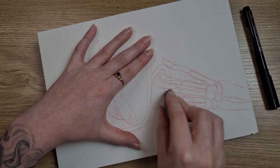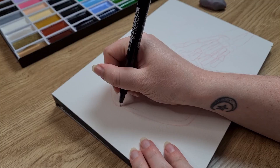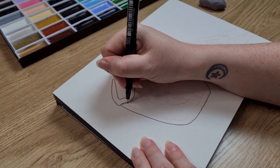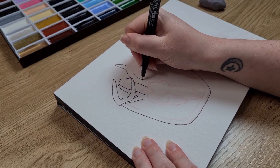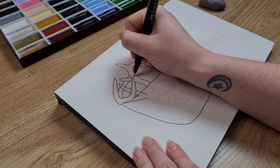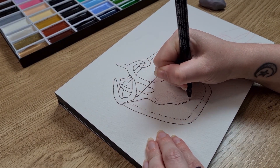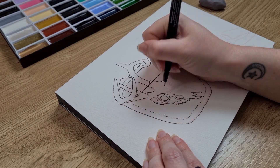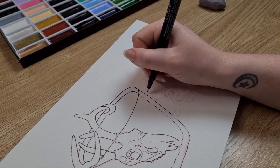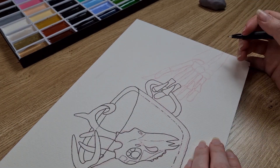I'm starting off by lightly erasing the sketch so that the col-erase pencil below doesn't interfere with the watercolor too much and so you can't see it when I've finished lining it. I've been using black fine liner for Inktober and I really enjoyed the results. I did notice a difference using this fine liner on cold press watercolor paper versus hot press — cold press is more textured, which impacts the fine liner tip since it's not really made for rough paper.